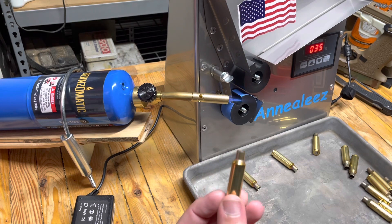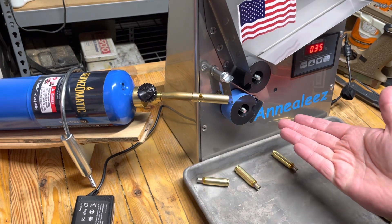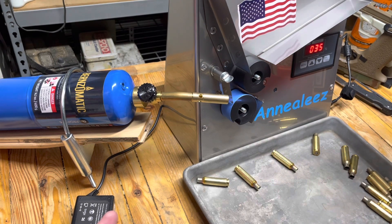We'll get set up for a run, but I'm going to leave you there. Thank you guys for watching — I'm an annealer now! Quality product here from Annealeez. If you don't have one, check them out. Eagle Run 2-3, we'll see you next time.